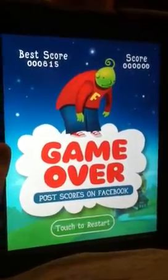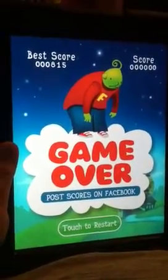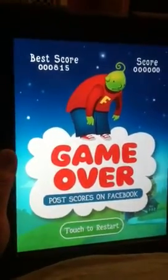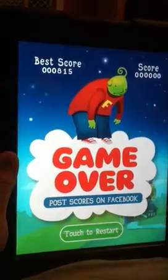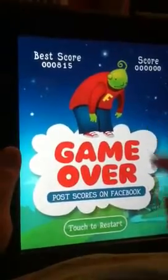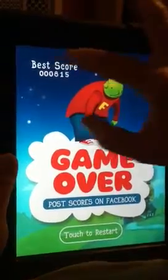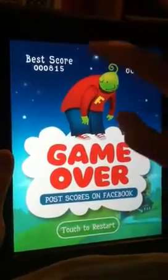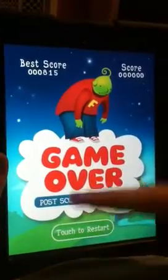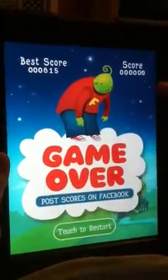Hi, this is Gail with Best iPhone Games. Today we're looking at a game called Planet Cheese HD. The gist of the game is you want to keep the character in the air, which you do by tapping around under him. As you're doing that, bubbles come up from the bottom, and if those bubbles go all the way to the upper atmosphere, you start losing lives. You want to pop the bubbles as they're coming up while keeping the character elevated.